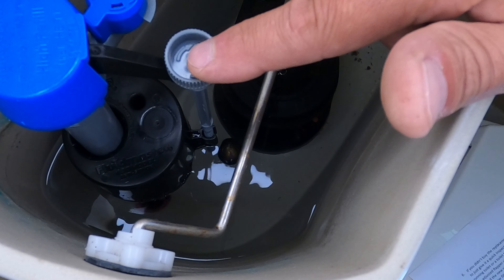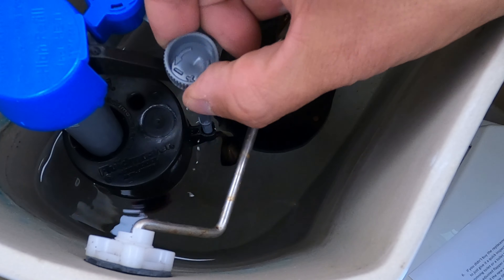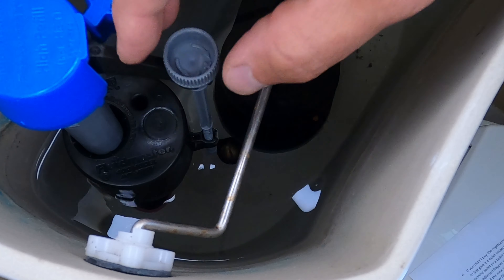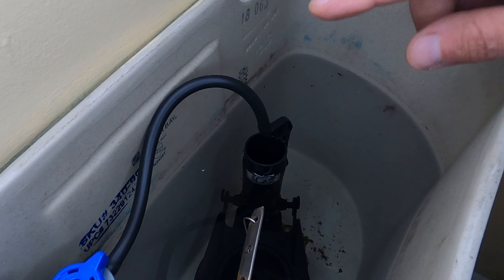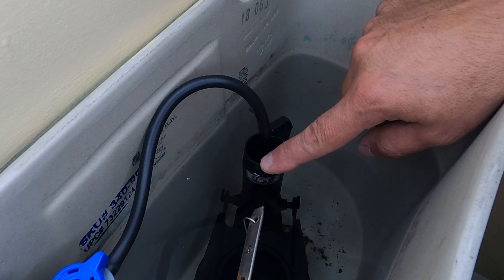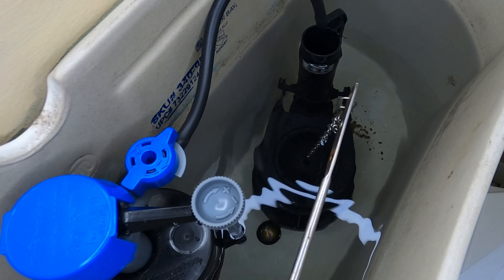Our last step is to adjust the fill level. The Fluid Master brand valve has a nice adjuster that you can use to raise or lower the water level of the tank — turn it clockwise to raise and counterclockwise to lower. Most tanks have a fill line where the water level should be, but a good rule of thumb is to make sure it's about a half an inch below the overflow tube. Once you get the fill level set just right, give it a test flush and make any fine adjustments to the water level if needed.